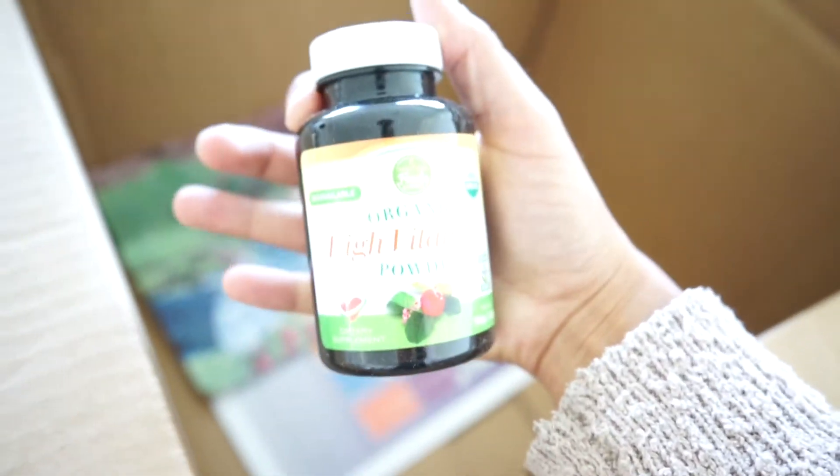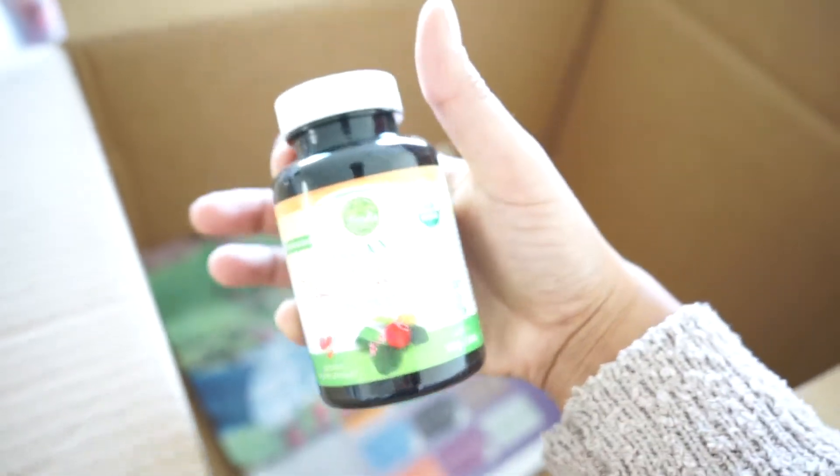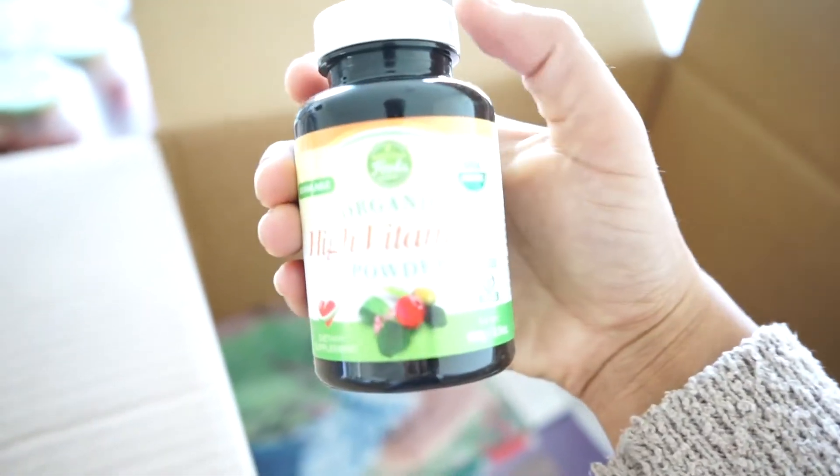And lastly, I also got an organic vitamin C powder. In my opinion, this will just take the place of like an emergency drink or something. Those are filled with a lot of sugar and things I don't want to be consuming, especially when you're sick because sugar is inflammatory, and this is pure. So this is what I choose.